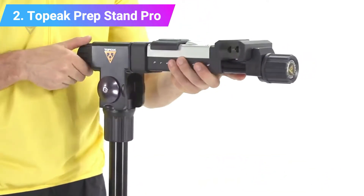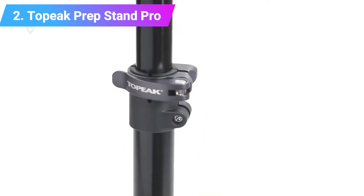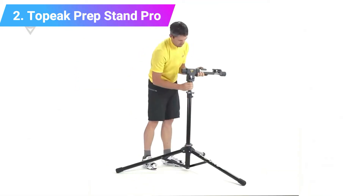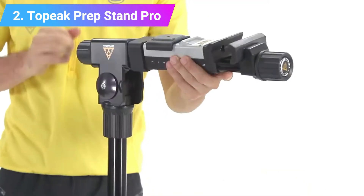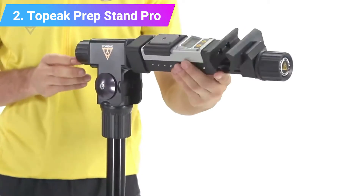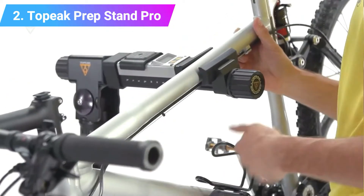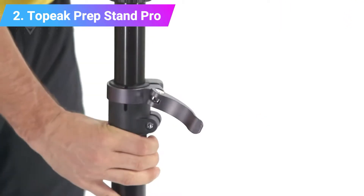Number 2: Topeak PrepStand Pro. Topeak has integrated a gram counter next to the clamp on its PrepStand Pro. The clamp opens more than wide enough to accommodate even the fattest aero road bike seat post, and the jaws are lined with a dense non-marking rubber. For the PrepStand Pro, Topeak added a fold-out knob to help you gain additional leverage and make quick work of tightening the jaws.